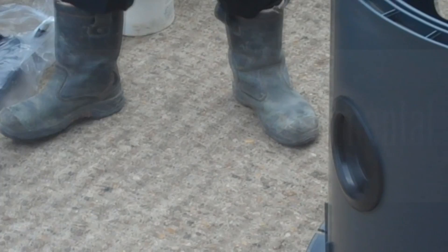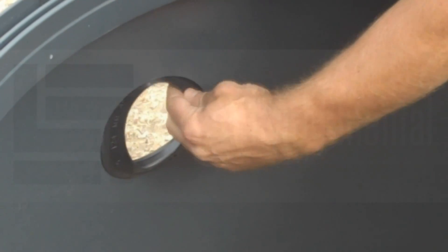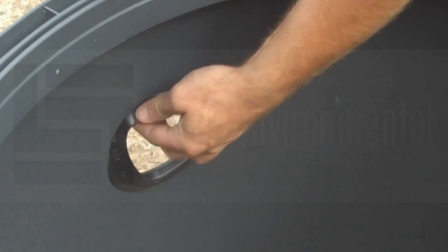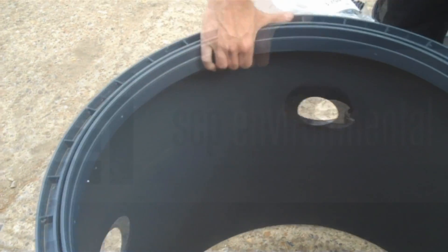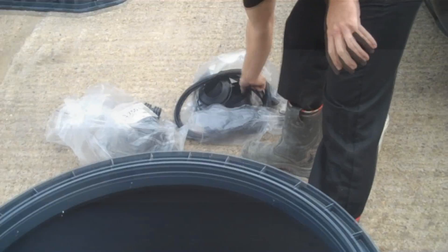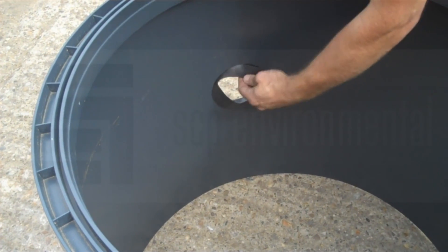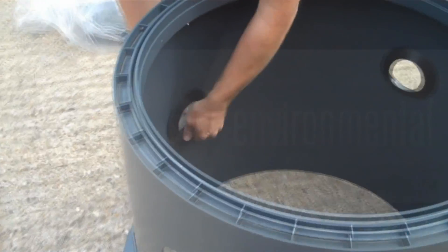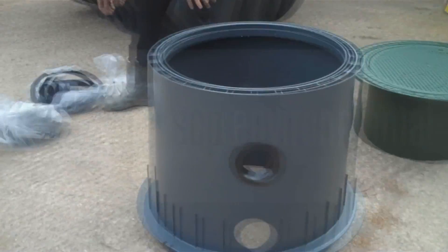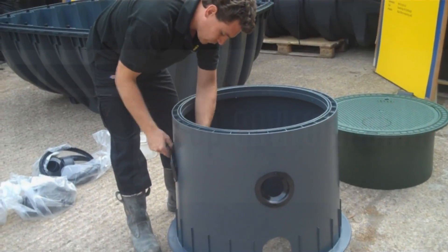First of all you can see Jamie is installing the small DN100 seals. There are four that will go the way that Jamie is showing you, from the outside in. These are just slowly pushed through the holes and into the sections. These go all the same way apart from the last hole, which is the lowest hole used as the outlet.